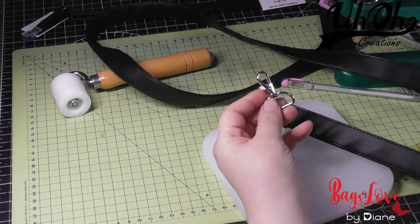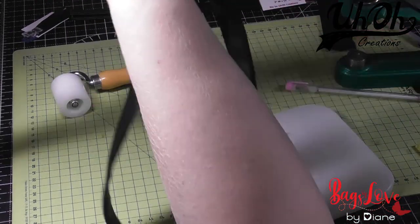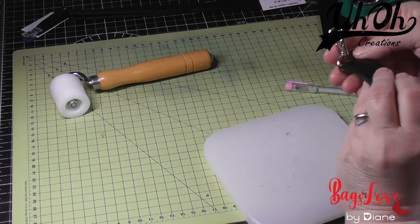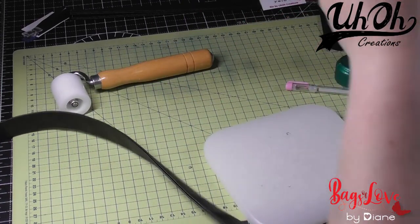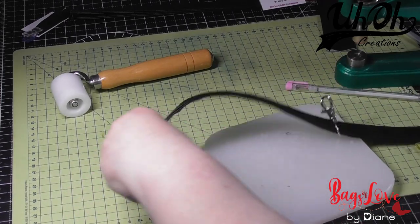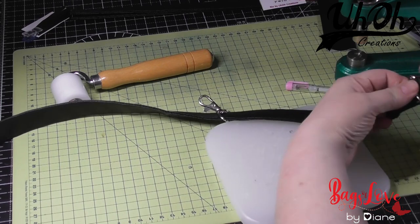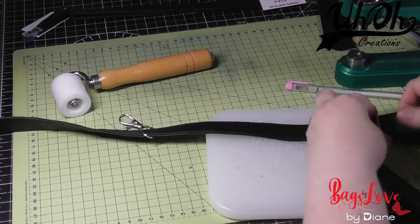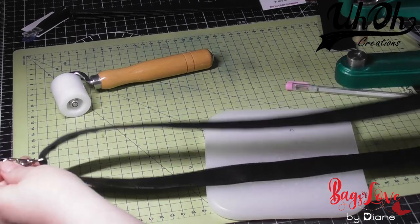Now we get one of our swivel clasps and put it down the other end of the strap. Make sure you're going to put it the right way up — you can't put it under that way, it's got to be the right side, which I'll show you. I've put this in at the top, and coming along the strap, make sure the strap doesn't twist. Then you want to put it back up through the slider. It's like that, and that's why it's important not to have it on the inside.